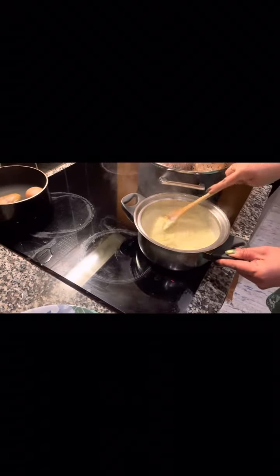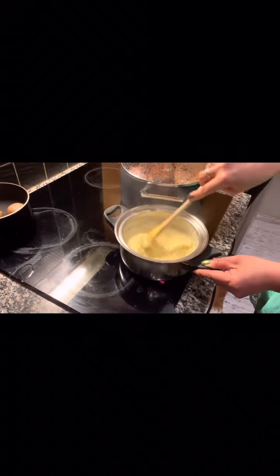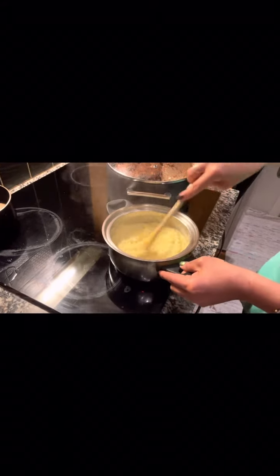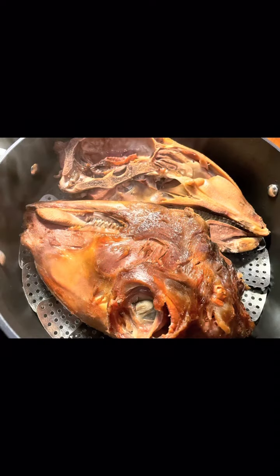I recommend using milk — it's good. Then mix it well. I used powdered kohlrabi; it's much easier, especially if you are a very busy woman or guy.